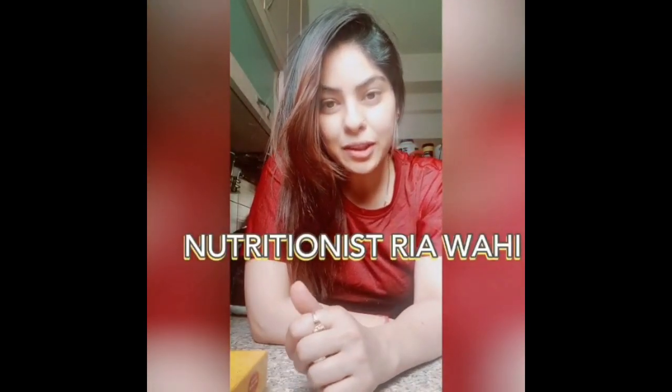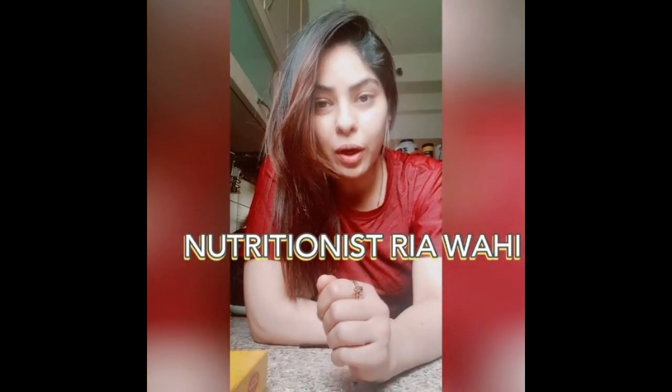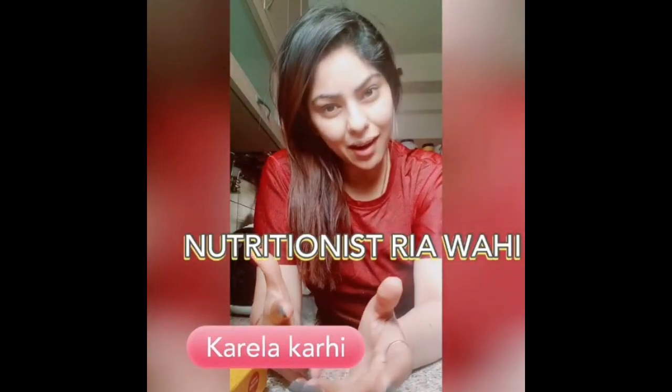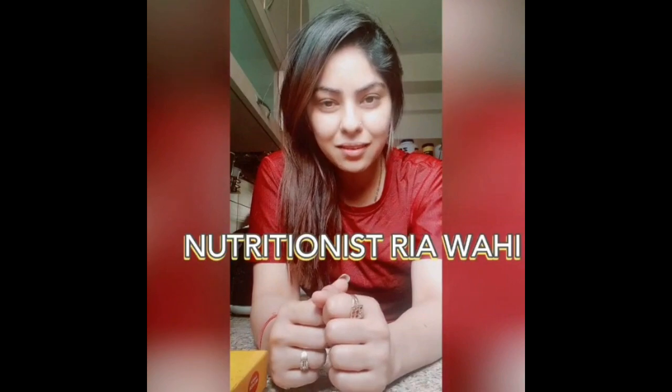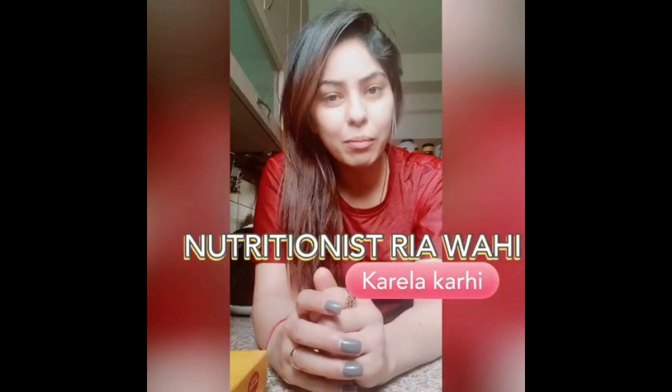Hi everyone, it's me, nutritionist Riya Wahi. We are all sitting in the house because of coronavirus. So rather than sitting at home and cribbing, let's try some of the culinary skills and get into the kitchen and make something good and nutritious for yourself and for your family.